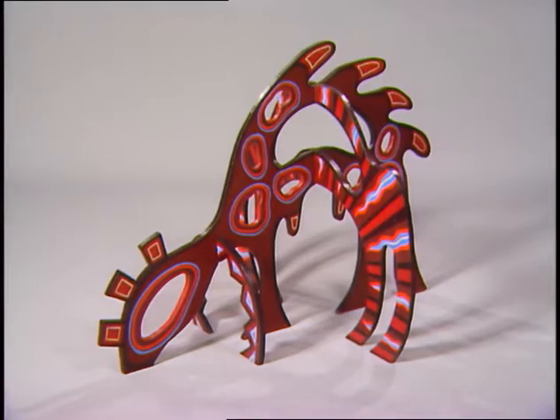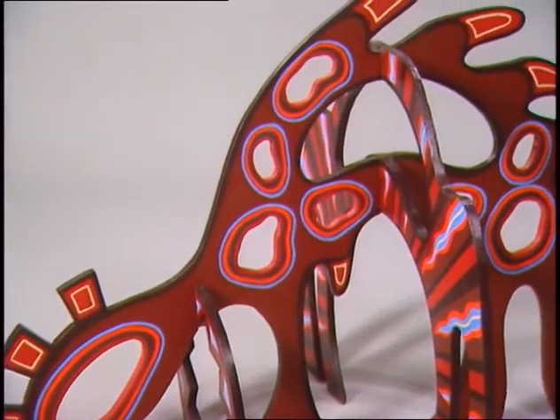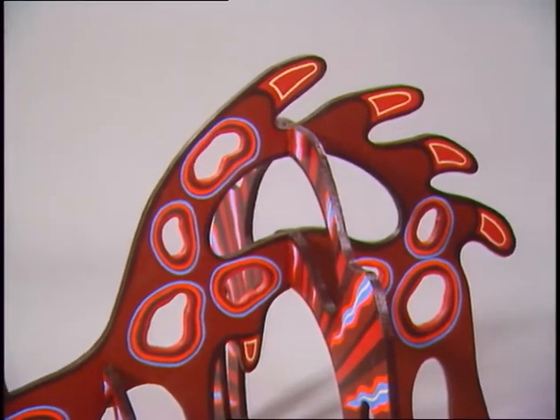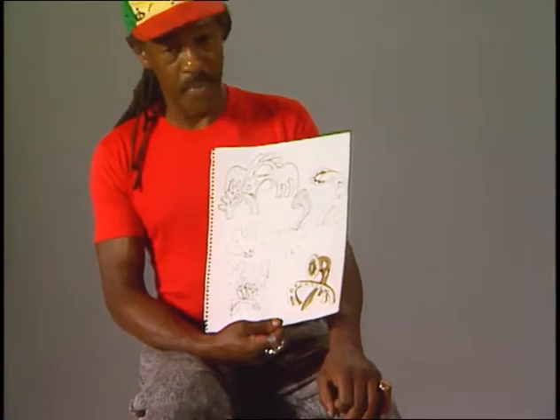The sculptures are made out of plywood — three-quarter inch plywood. First I draw free-form shapes on the plywood, cut them out with a jigsaw, and then assemble them together, sand them down, prime them, and paint them with colors.